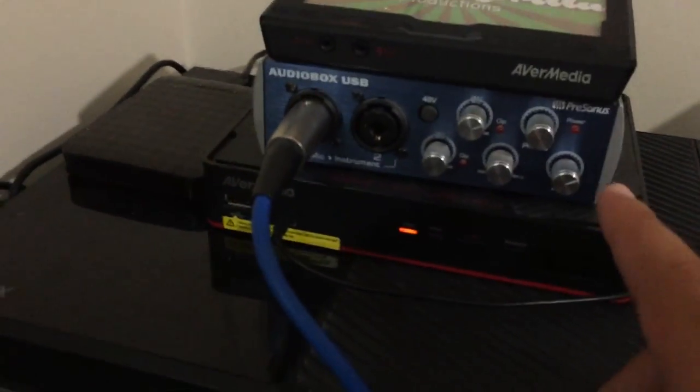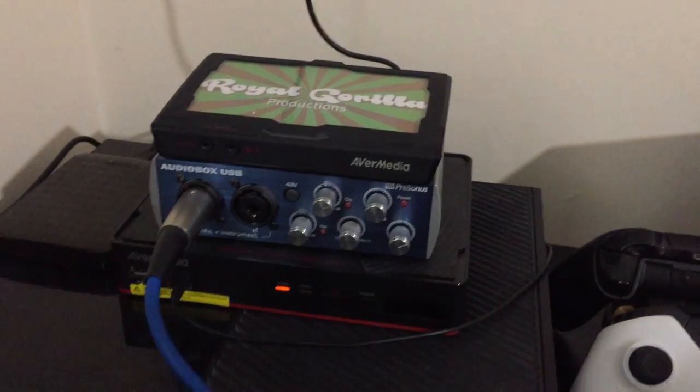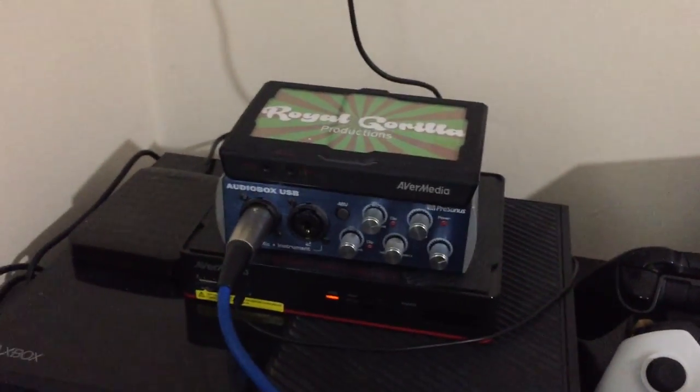This is all linked up into the AudioBox USB which is from PreSonus. It's very simple, not much to really say about that — it's just an audio box.